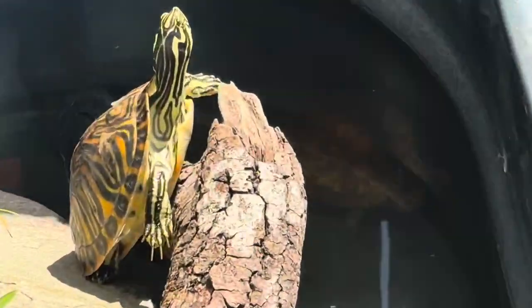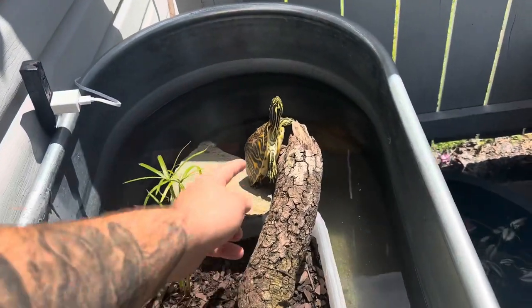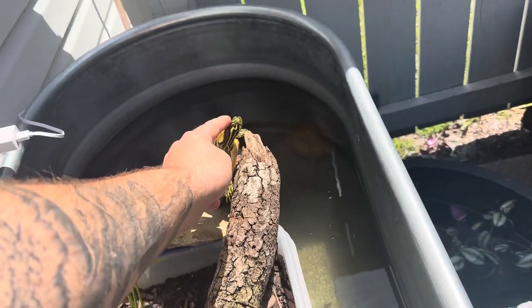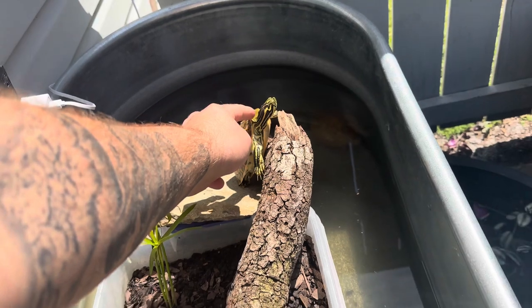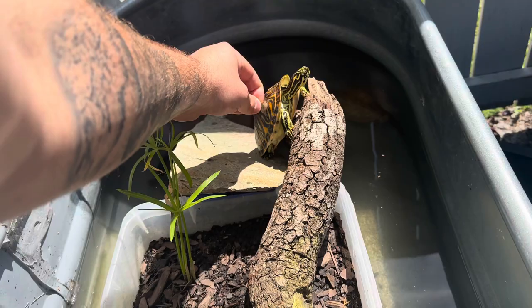Look at this guy. He's chilling. This turtle is so awesome. So friendly. I'll let you just pet him. He's super chill. And help him get this scoop off.